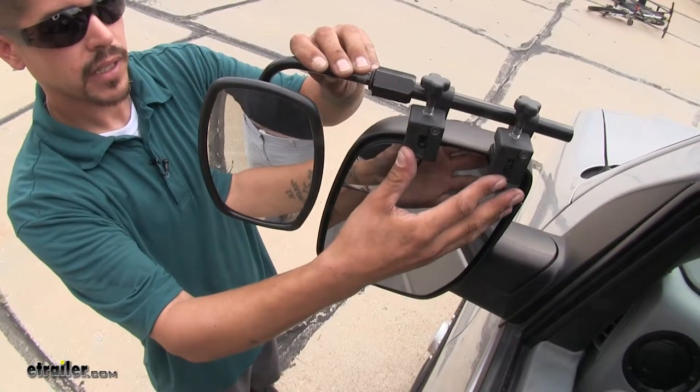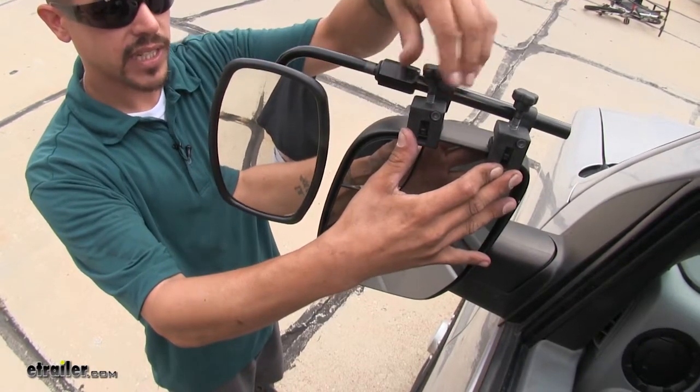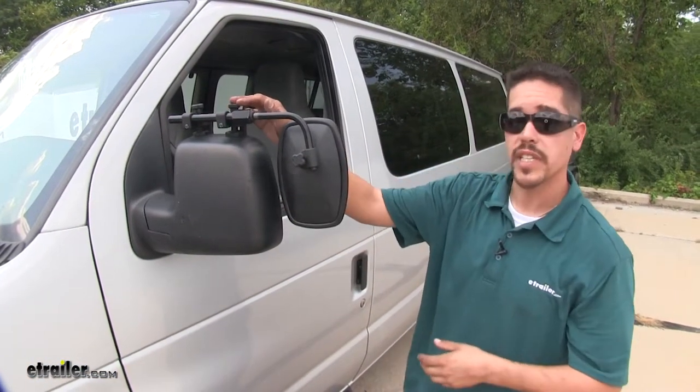We can take those tabs, slide them in between the housing and the glass, and then we can tighten down the turn knobs. With it nice and secure to our mirror, we're ready to hit the road.